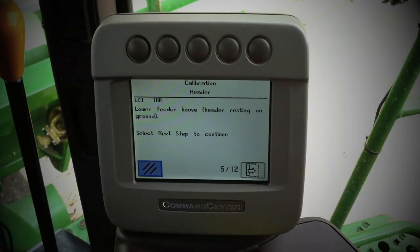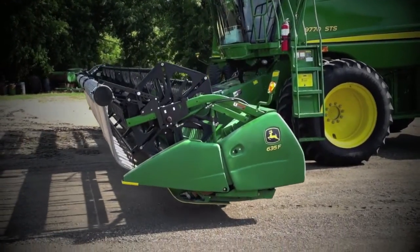Once it hits that 1000 PSI, it will take us to the next screen, where we need to lower the header all the way to the ground.